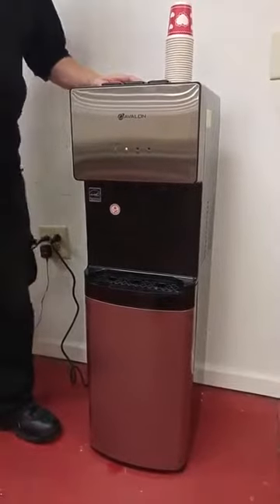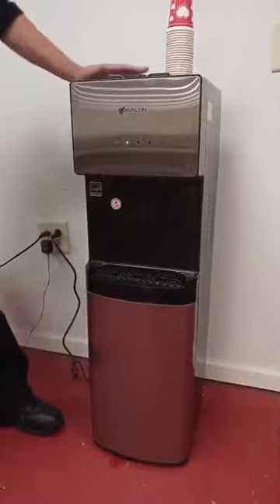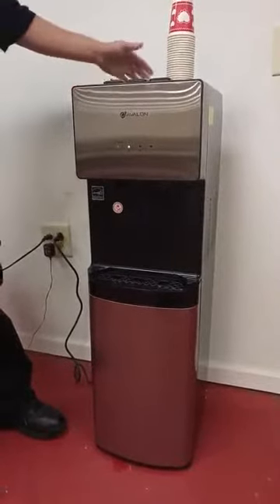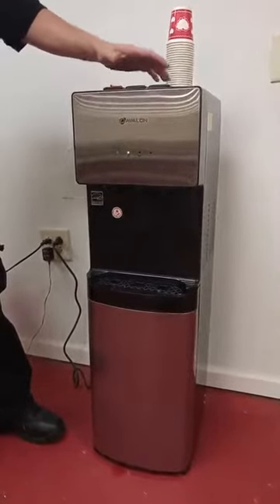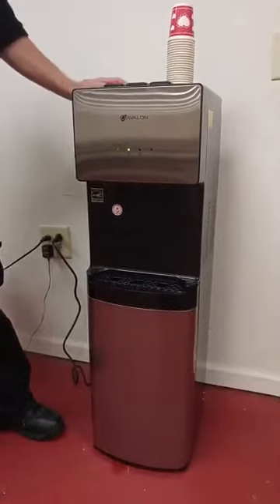I'm using this Avalon water cooler and heater in our training room in our shop. This is a very nice professional looking unit. I do like that it has individual switches in the back that control whether you can use the hot or cold. If you had concerns you didn't need hot water, you could just turn that function off.